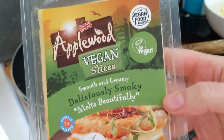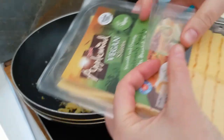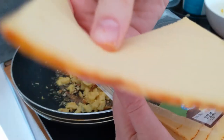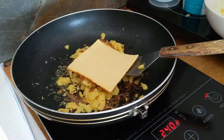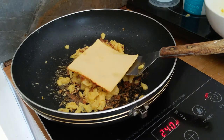This is one of my favorite vegan cheeses — it's Applewood vegan slices, a smoked vegan cheese that melts perfectly on anything, inside anything. So I decided I really wanted to add some cheese to my scrambled eggs that morning. I'll just close the lid for a bit so you can see how nicely it will melt.